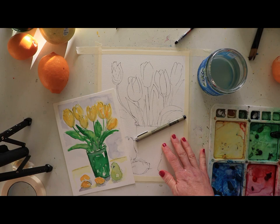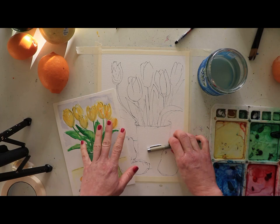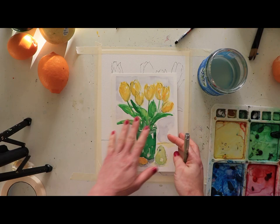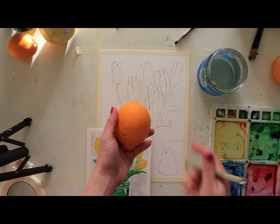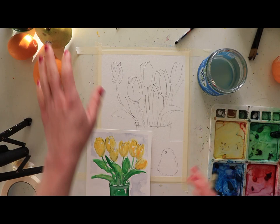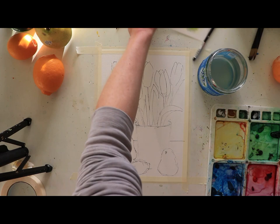Welcome back to another Wednesday paint with me! We're continuing with our fruit and flower series — tulips, pears, and lemons, all with yellows and greens. It's going to be really fun and very warm. I wanted to make it a little bit bigger. The fun thing with still lifes is you can turn the fruit different ways. I just have one pear that I'm turning on different sides, but there are so many ways to create different paintings with the same fruit and flowers.